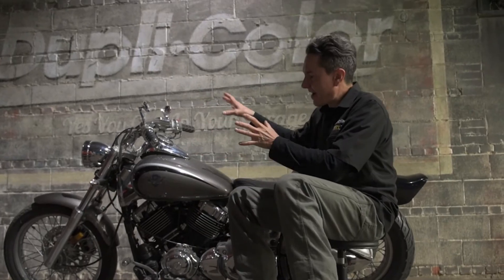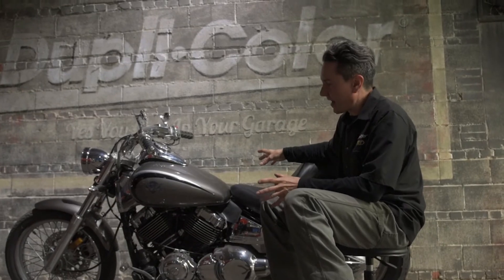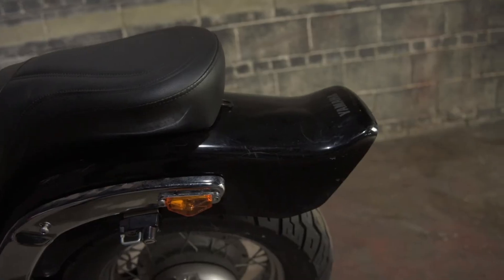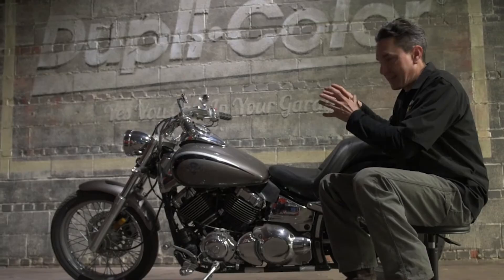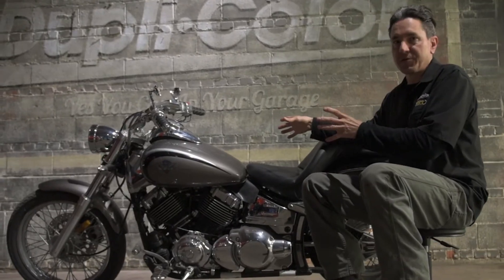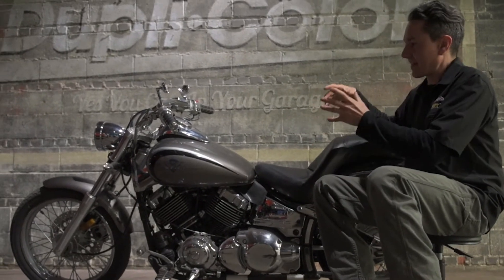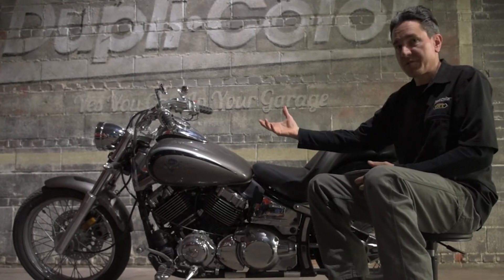Here in the garage we have a 2000 Yamaha V-Star. This is an old motorcycle going on 20 years old and it has been around the block quite a few times. It has mismatched panels — the fenders are black, the gas tank is gray — and just overall needs an update. This particular project is perfect for Duplicolor's 1K Clear, especially for the UV protection since the bike is going to get a lot of sun exposure.